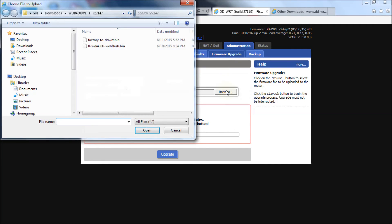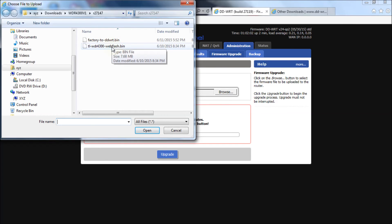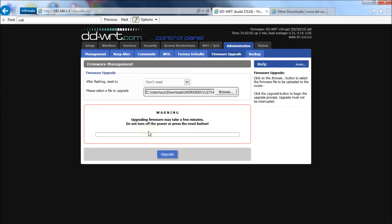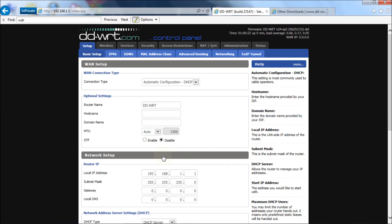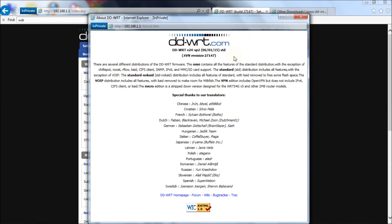The factory-to-DD-WRT bin file just prepares the router for the second file. So go back to Browse and now we're going to select the TL-WDR4300 webflash bin file, then hit Open, then hit Upgrade. I'll pick this up at the end of the process.